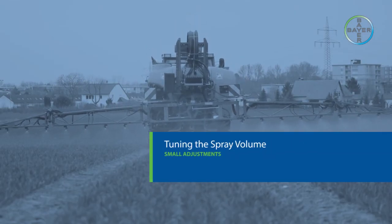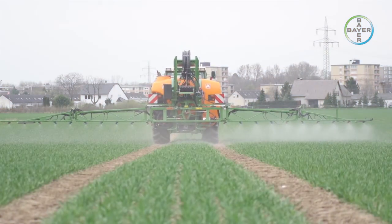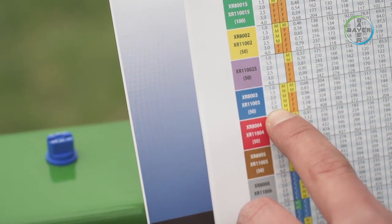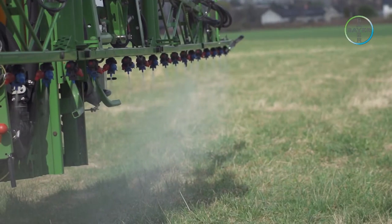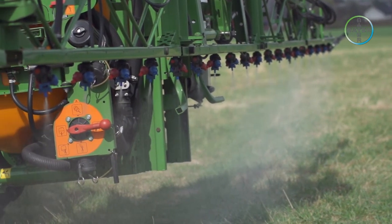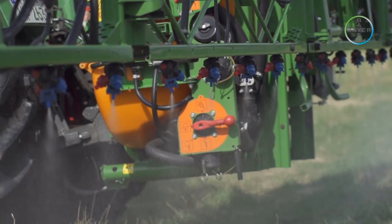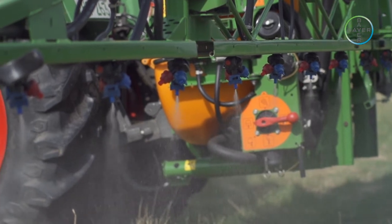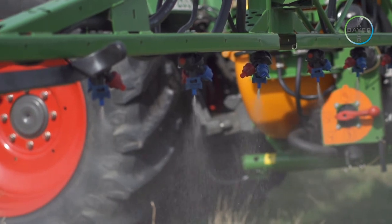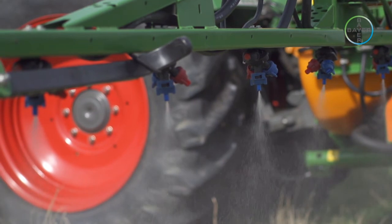Small adjustments. It is possible to slightly change the pressure of the spray, but care must be taken to remain within the optimal pressure range of the nozzles as indicated in the manufacturer's literature. Remember, changes in pressure can affect droplet size — too fine a spray can mean drift, too coarse a spray can mean runoff. A similar calculation can be made to determine the desired pressure: divide the required spray volume by the measured spray volume and multiply the resulting figure by the current pressure. The figure calculated is the new pressure required.